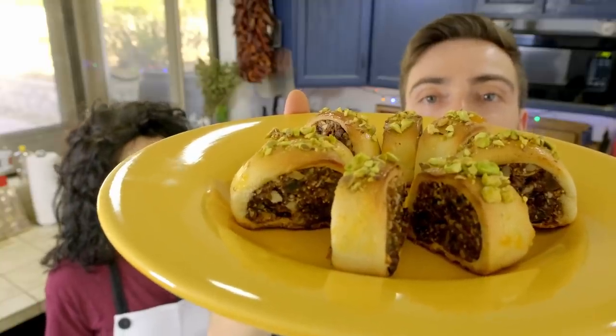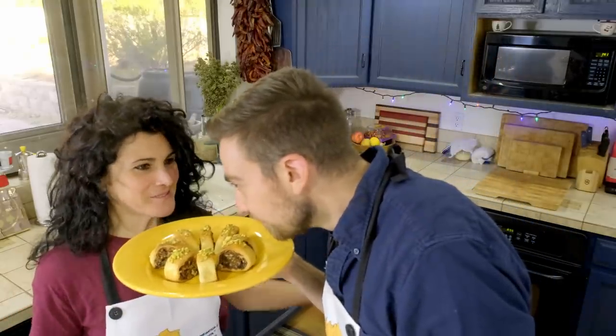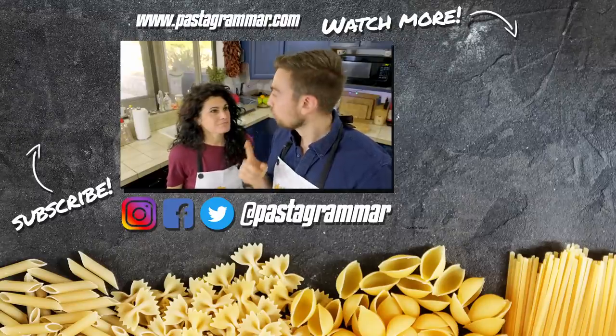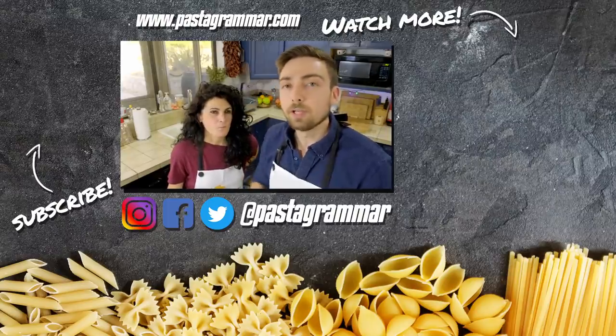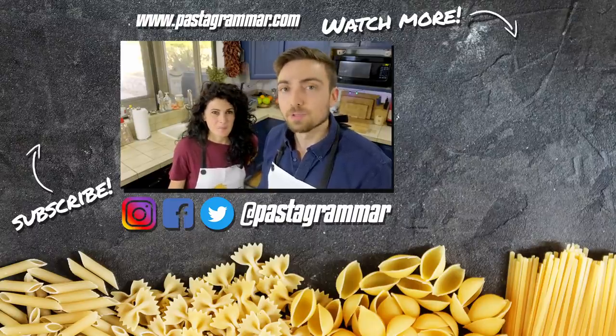So this is what cucidati are — and they smell so amazing. It's time to enjoy them. They look awesome! Buon appetito! It's the taste of Christmas — it tastes as Christmassy as it smells. Sicilians know how to make dessert. Guys, I think we're going to do one more Christmassy dessert, so if you have a suggestion leave a comment below. If you enjoyed this video, please give it a thumbs up, hit the subscribe button, and follow us on social media at Pasta Grammar. We'll see you next time. Ciao!